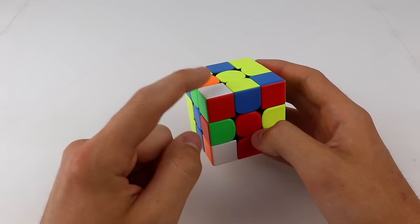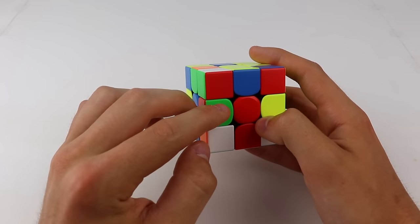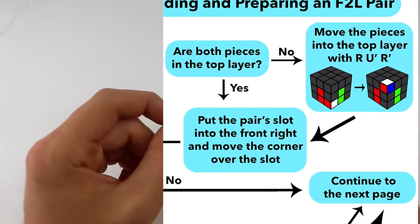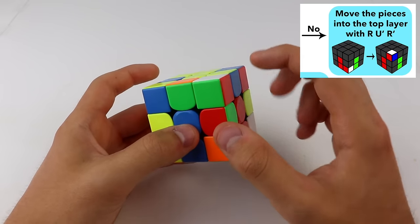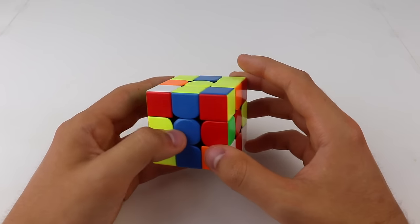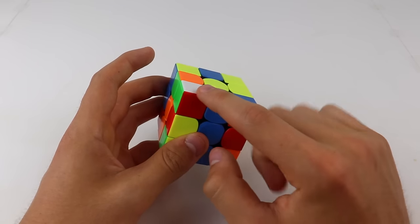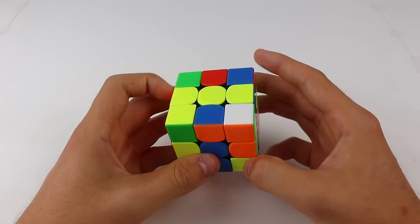We have an F2L pair here: the white, green, and red corner, and the green and red edge right above it. The next step is checking if both pieces are in the top layer. In this case they are not. If they are not, put whichever piece is in the bottom into the front right slot by rotating the cube, then move it into the top layer with R, U', R'. Be careful: make sure the other F2L piece isn't already in one of those positions, or you'll just undo your work.